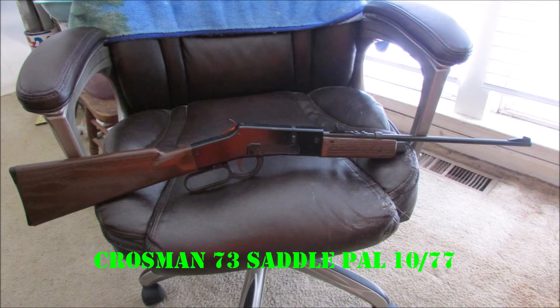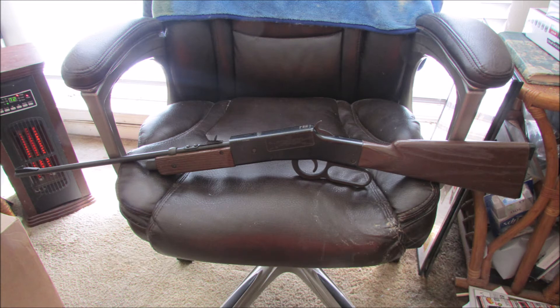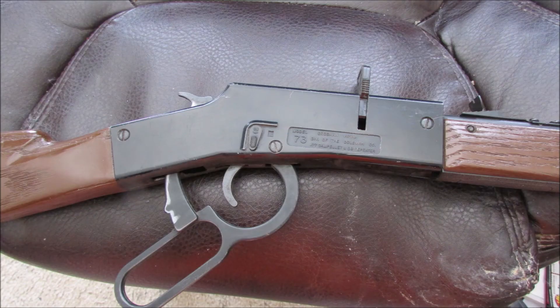And here is the 73 SaddlePal CO2 lever action Crosman, in very good condition on the outside, but it's all stuck on the inside — the valve's stuck. I have to take it apart and clean and polish and lube everything. Right there you can see the 73 SaddlePal logo on the left side of the receiver. You pull the lever down and push that plate up to load pellets.